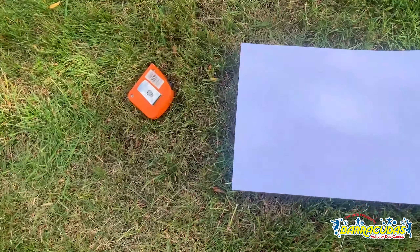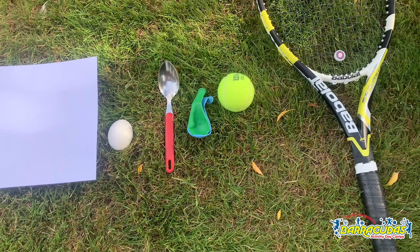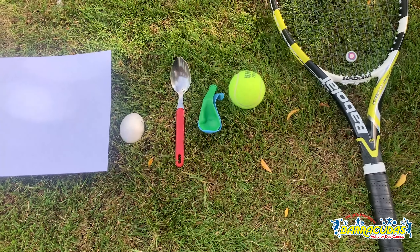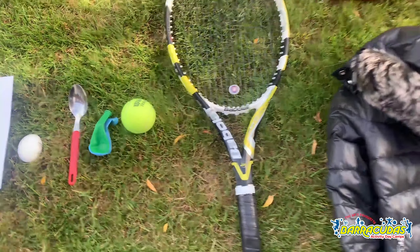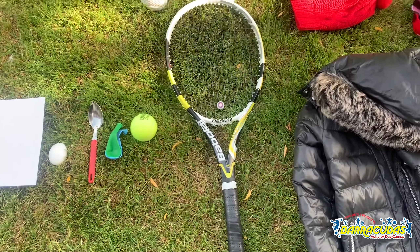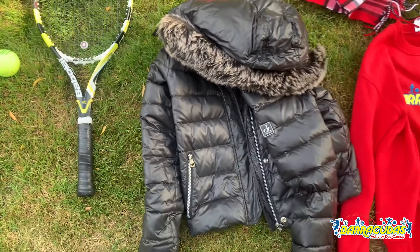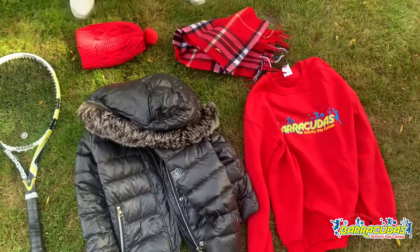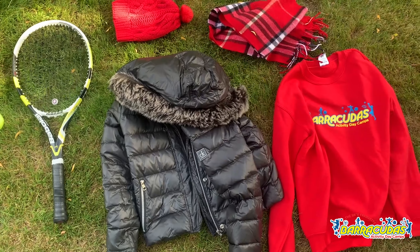So you need a tape measure, a piece of paper, an egg and a spoon — mine's hard-boiled but if you're feeling adventurous you can use a real egg — some balloons, a tennis racket and a tennis ball in case you don't have the egg and spoon, and then a selection of clothes. I've got a jumper, a scarf, a hat and a coat, but you could use gloves or whatever you have.